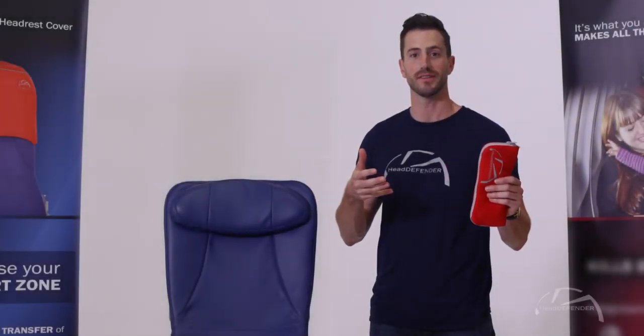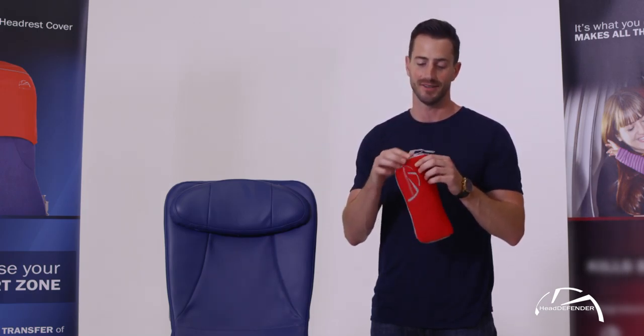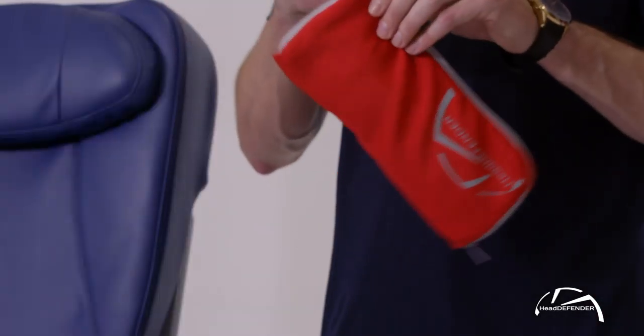When you're traveling, whether you're going to a movie theater, on a bus, a train, or an airplane, watch how easy it is to use your Head Defender. It's simple — it comes out of a self-contained pouch, just like this.